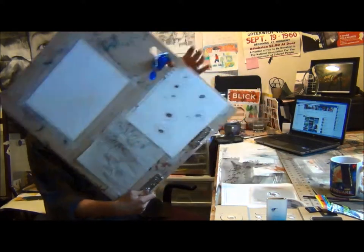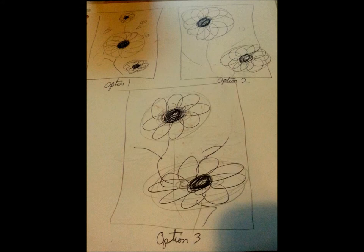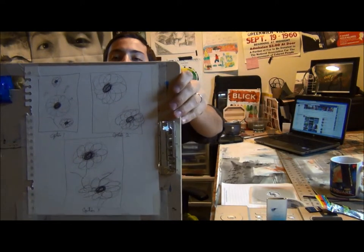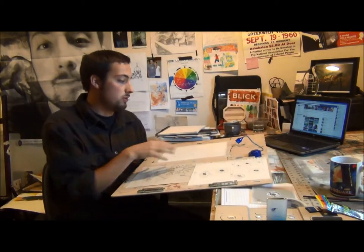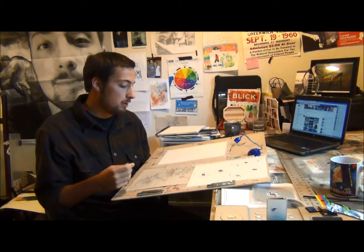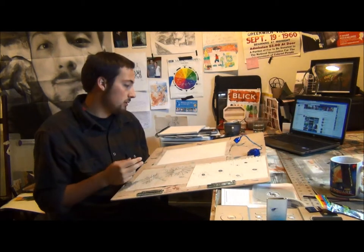Another update here — I got the compositional sketches done, which you'll see an image of. Just basic sketches to figure out where I wanted the flowers to go in relation to the outside of the watercolor paper. I'm actually using watercolor paper this time, so it's working out really well.